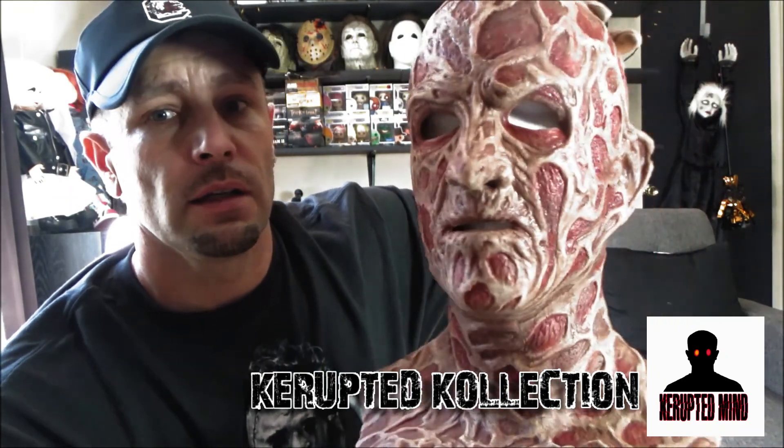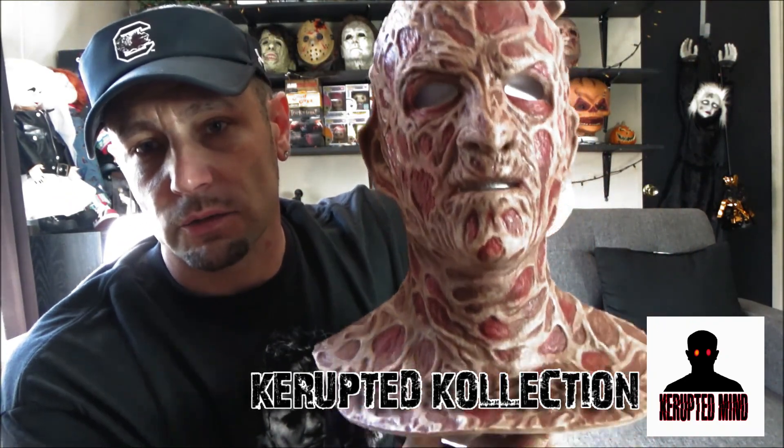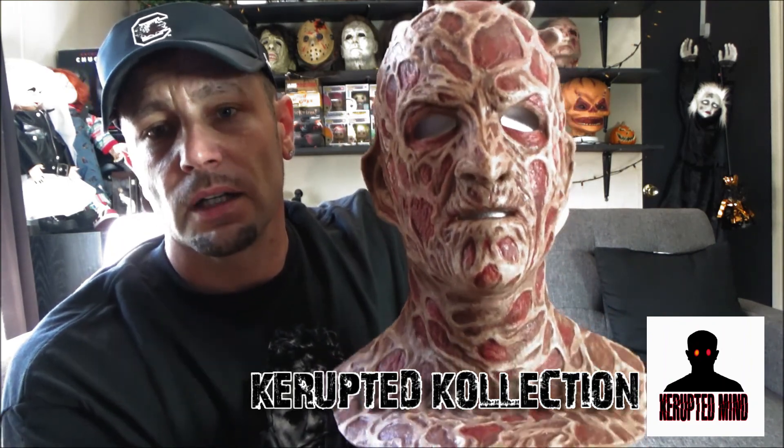But that's it this week. If you haven't, please like, follow my page, subscribe on YouTube, follow my Instagram — Corrupted Mind.